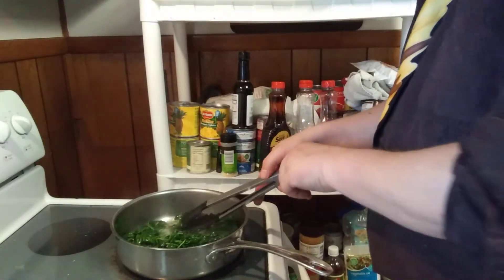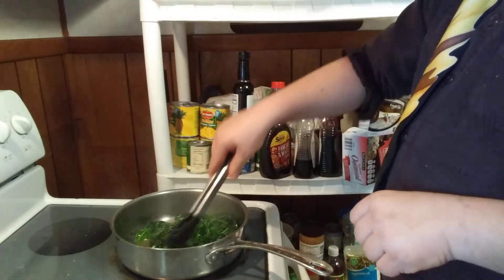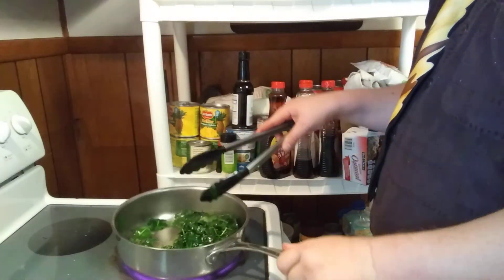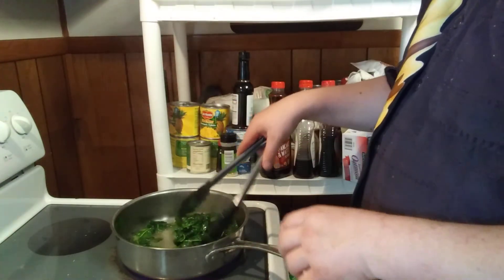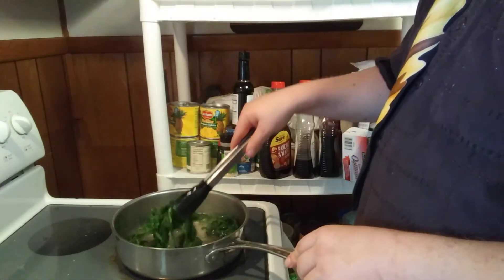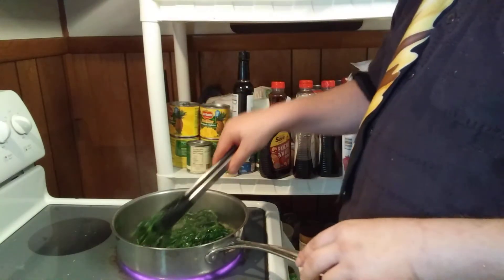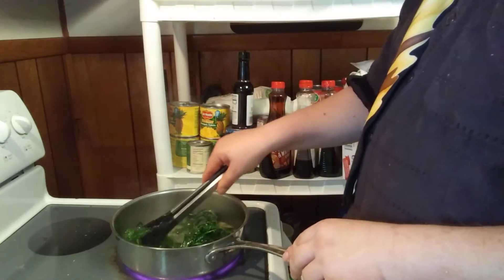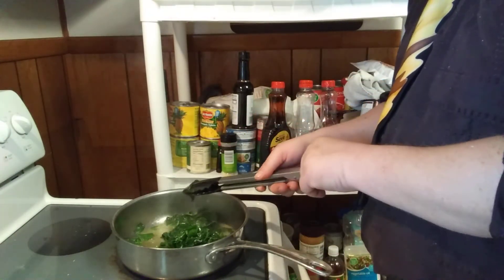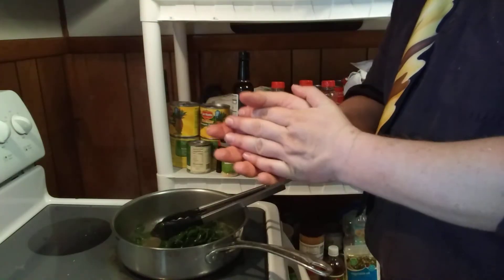All right, just a few minutes have passed and with just turning the spinach around with my tongs, you can tell it reduces to almost nothing. If you wanted to, you could add parmesan cheese in here, but I don't have any. I'm going to serve it as is. Stay tuned — I'm going to get my celebration dinner together.